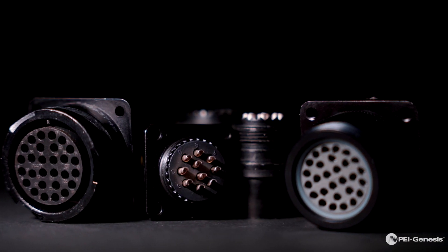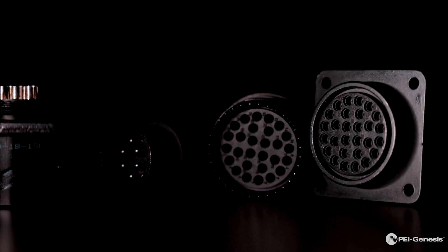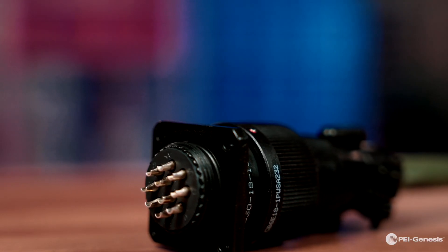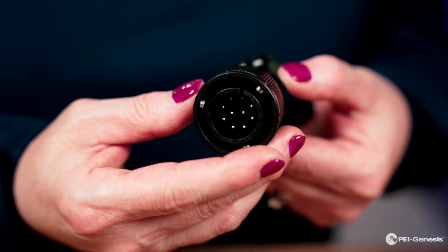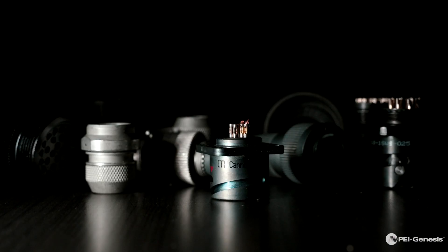As an extremely versatile solution, CA Bayonets fit a wide range of applications with approximately 140 layouts. They are available with crimp, solder, and PCB contacts. CA Bayonets come in various platings including two RoHS compliant options.